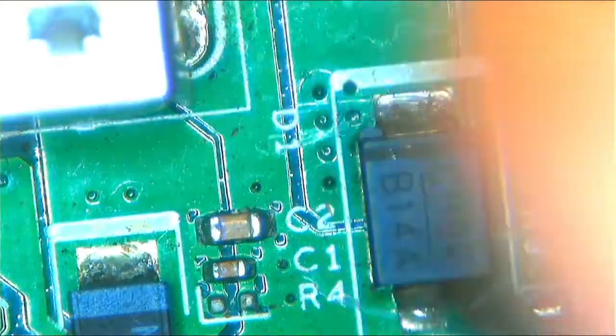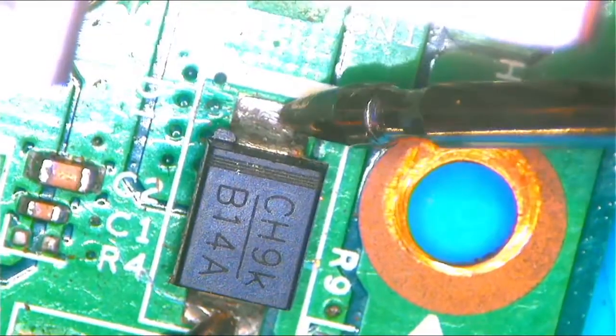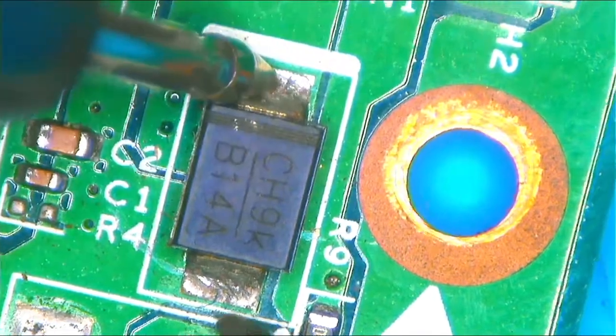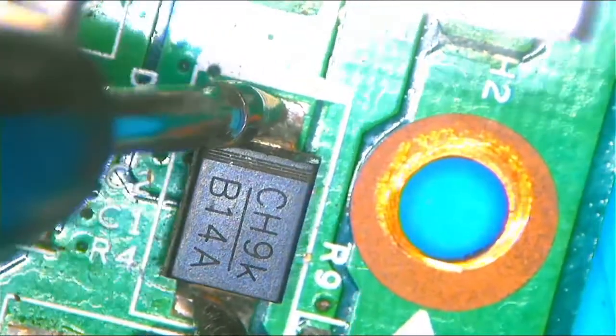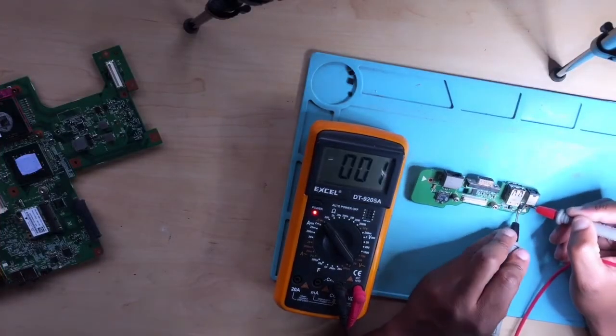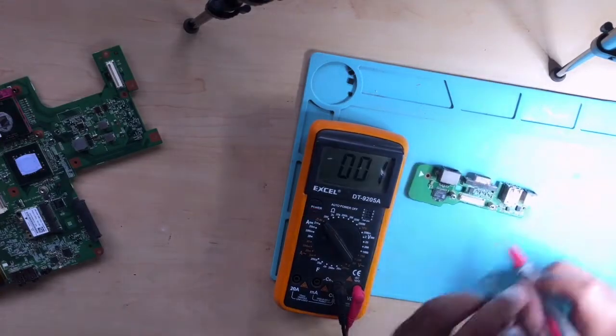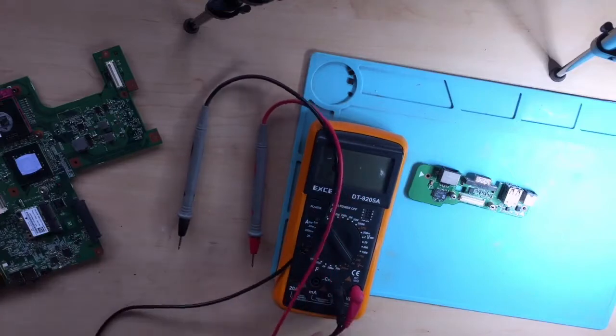Let's check the diode on both sides — it's beeping. Let's check the other side — it's beeping as well. I was checking the diode on both sides and the multimeter confirms it. The problem here guys is the diode. Let's go ahead and replace the bad diode.